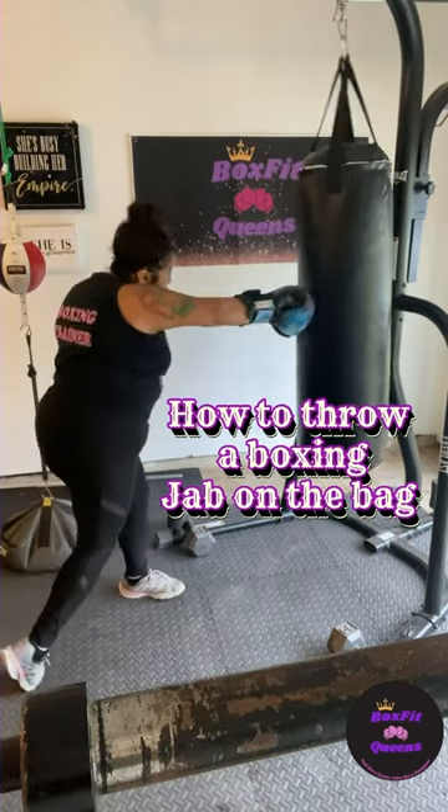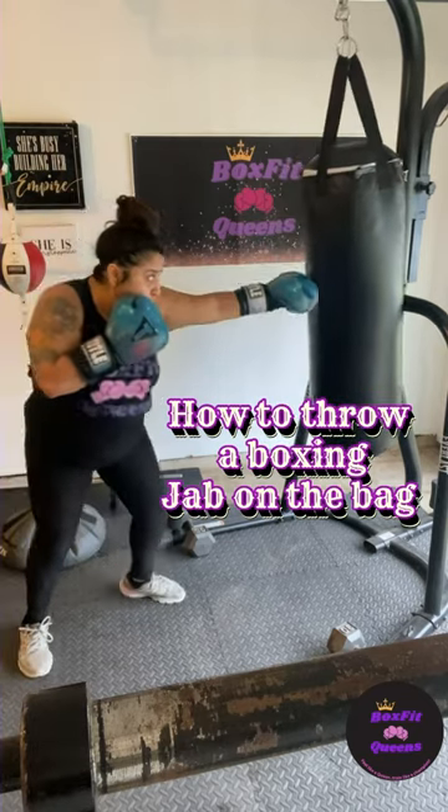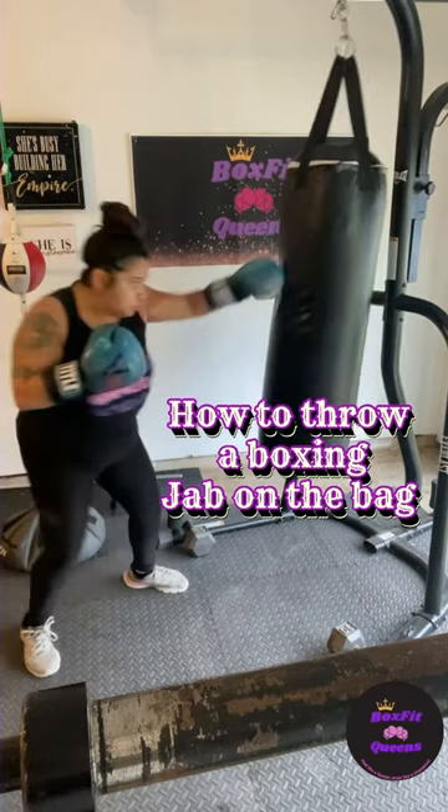Next, when I'm throwing my jab, I always want to make sure that I bring it right back to my face, and I'm already in position to throw a follow-up punch.